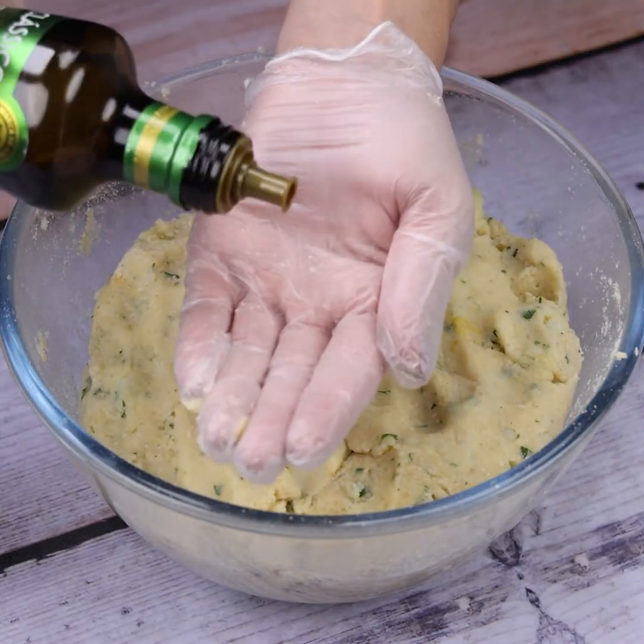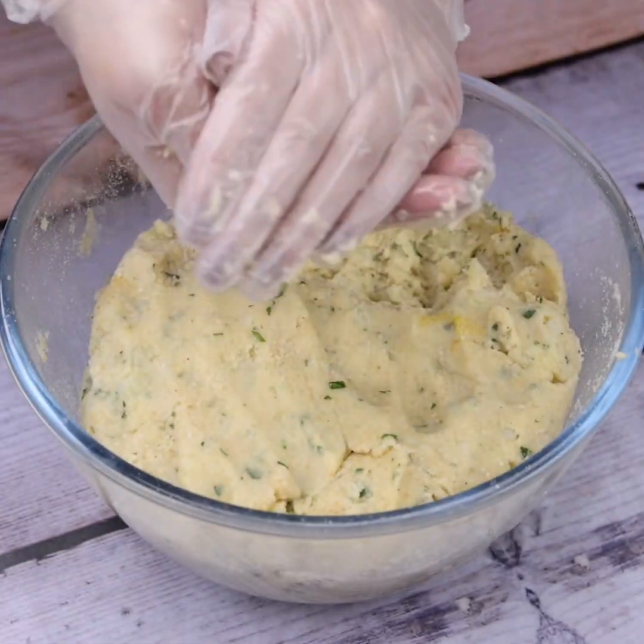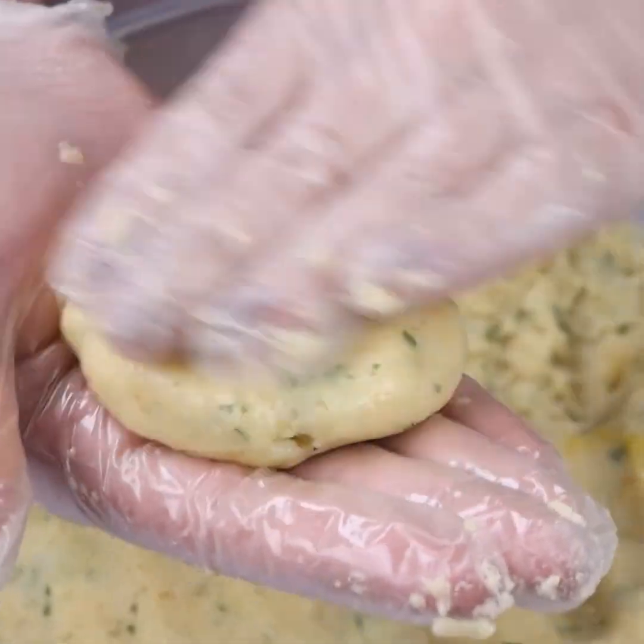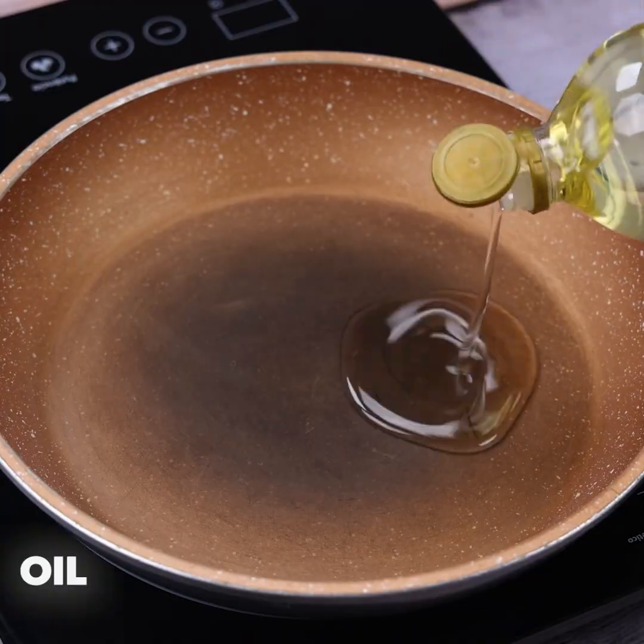After that, I will add a little olive oil to my hands to form small portions with our mixture. That's how it should look when the portions are ready.